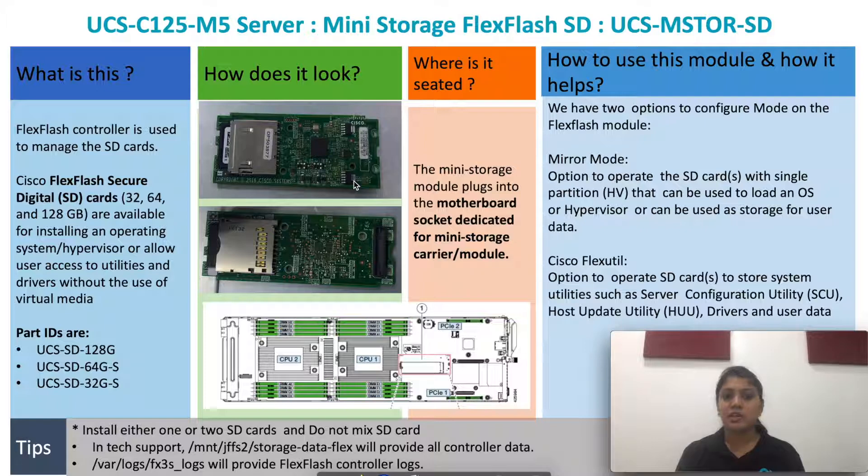The FlexFlash controller is used to manage the SD cards. SD cards come in three different flavors: 128GB, 64GB, and 32GB. The part IDs are presented on the screen, and I've also included pictures of how the FlexFlash module looks like. This card sits on a motherboard socket which is dedicated for the mini storage module.